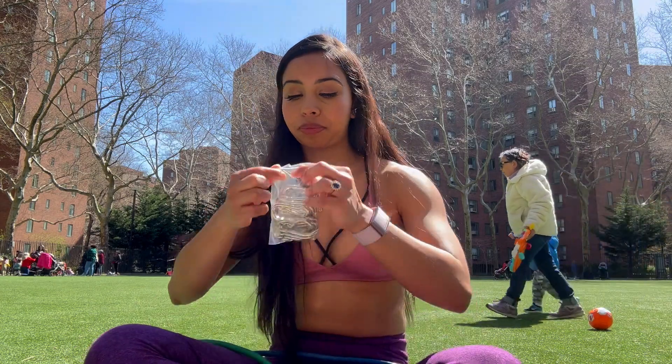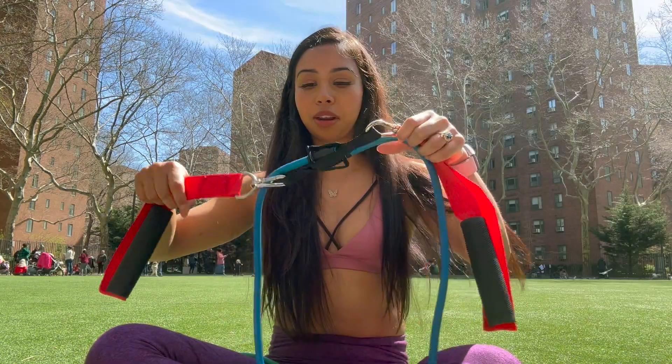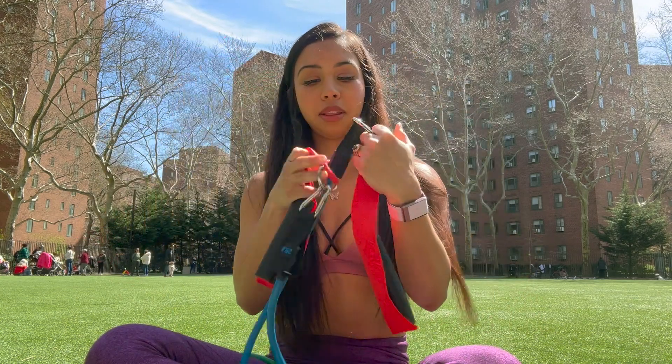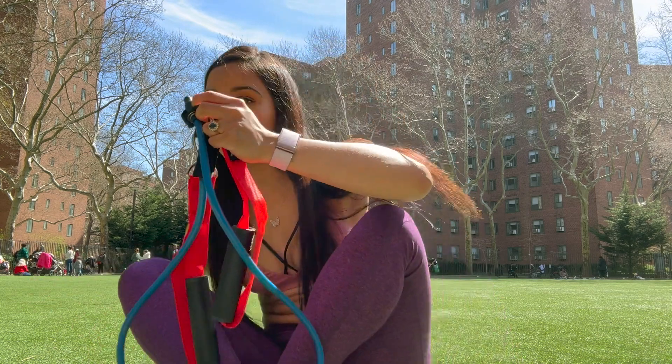Okay, let's set these up. Here are the little connectors — I hooked it up. This is on the 25 pounds, and this is how you would use it.